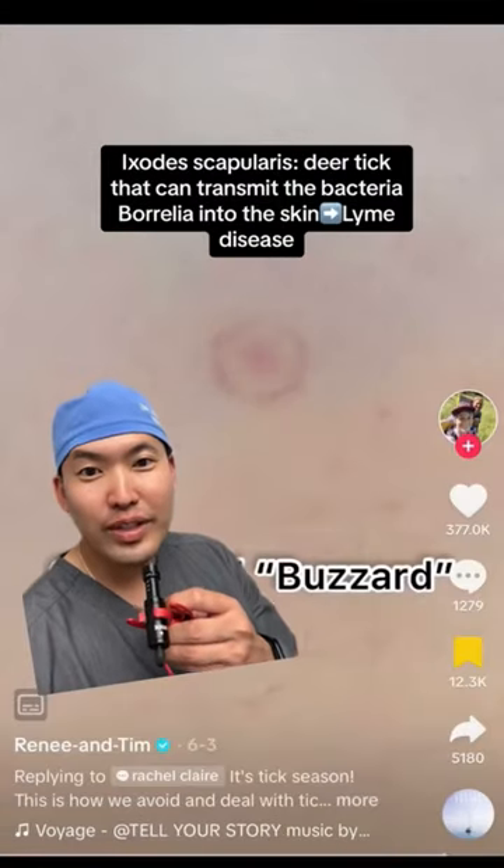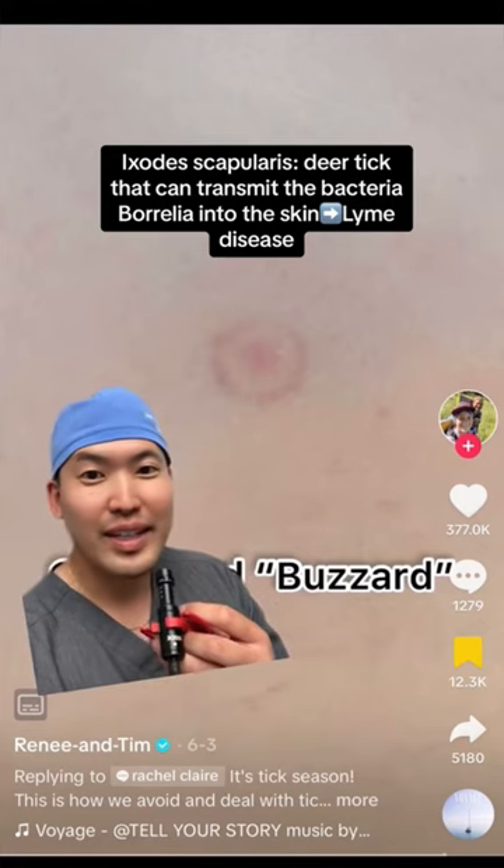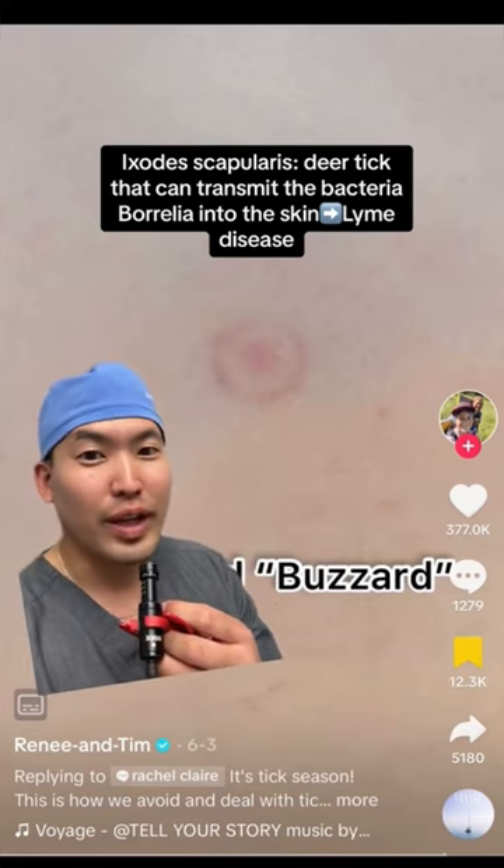As you guys know, the Ixodes scapularis tick can cause Lyme disease. It can transmit the spirochete bacteria called Borrelia burgdorferi.